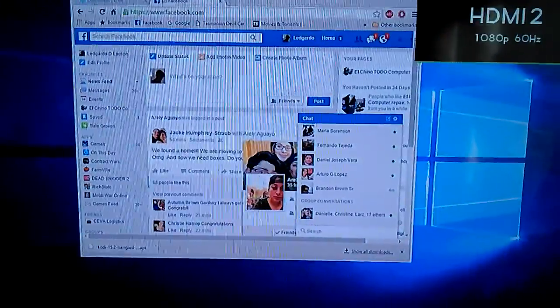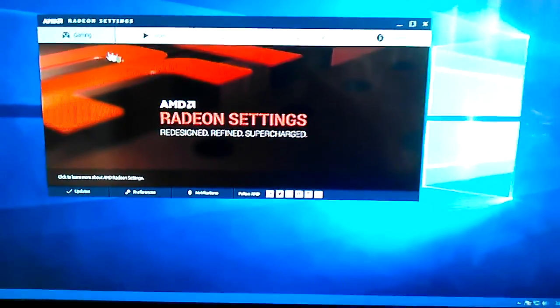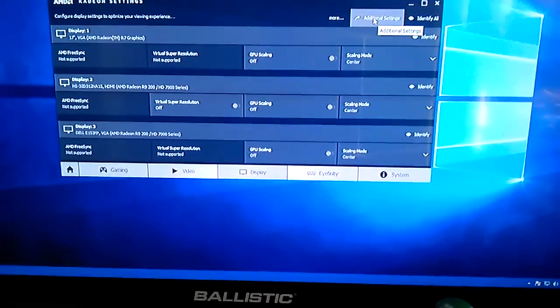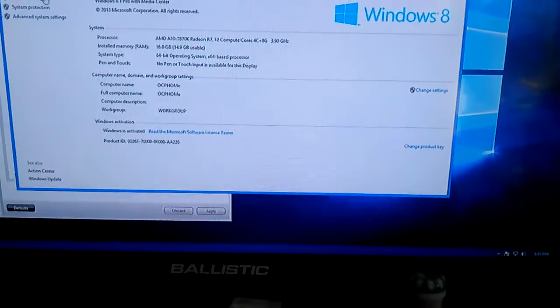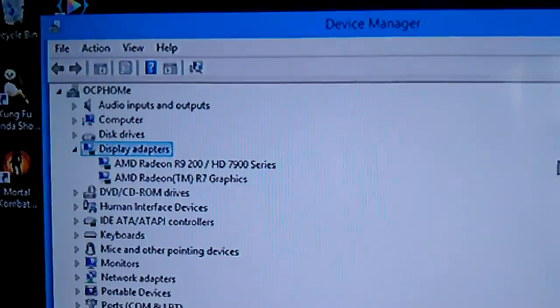The output on the Android box is on 720p, so let me go back to my Windows. I'm back on my Facebook, and then my Radeon settings. Let me go to my additional settings. I'll just go straight to DirectX and find out from there. As you can see in my device manager, my display adapter is an R9-200 HD 7900 series graphics card, crossfiring with my built-in A10 processor with the R7 graphics.